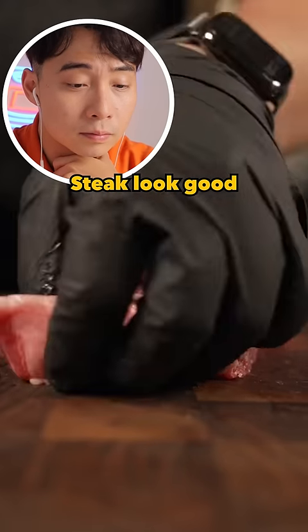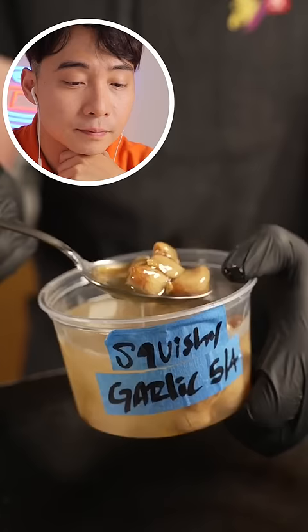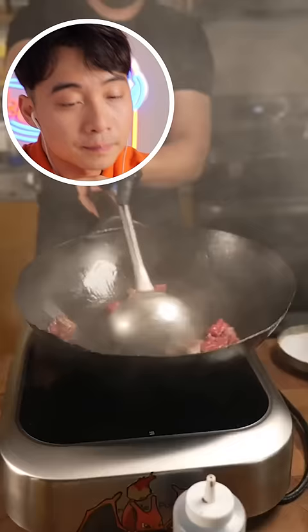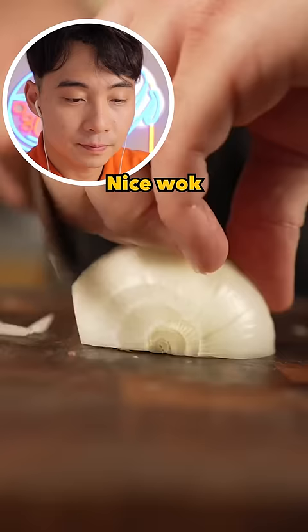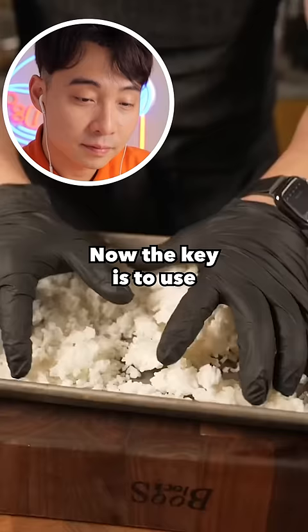Steak look good. Nice chopping garlic, good. Nice wok, nice onion — Uncle Roger prefers shallot. Now the key is to use old cooked white rice. Correct, old rice for fried rice, correct.